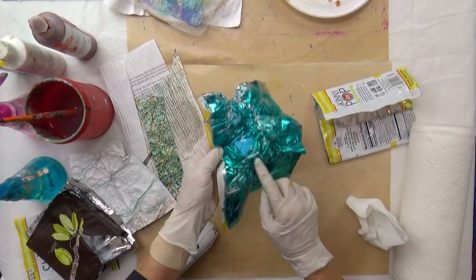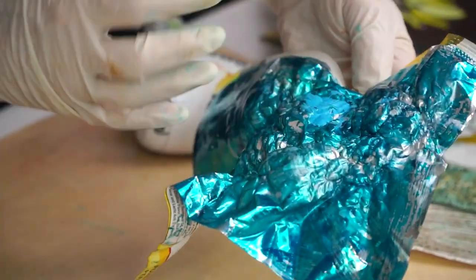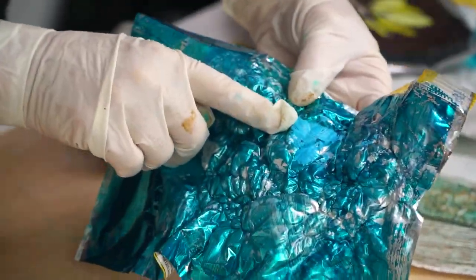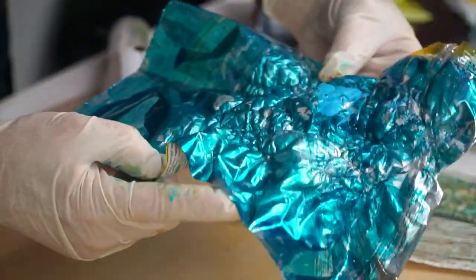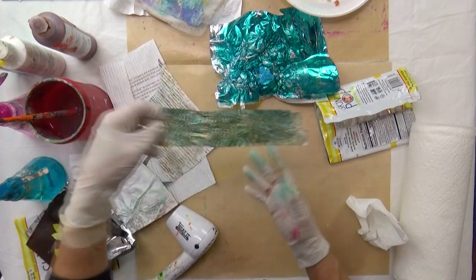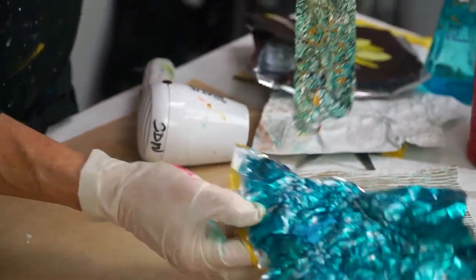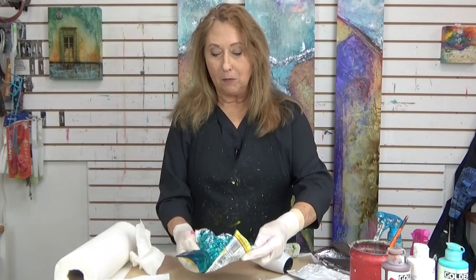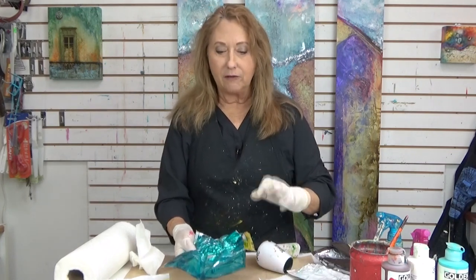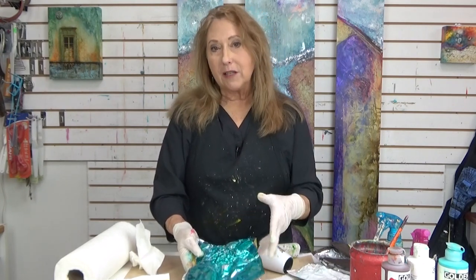I put this thick layer of paint right here just to show you that if you have thick paint, it's not going to want to bubble the same as if you're using a very thin layer of paint. So don't put a heavy body paint on there — use a very thin paint. Now if you want to flatten this out a little bit, like I did here, you can get a beautiful texture. Just put this between some cooking parchment paper and then take your iron with a low heat setting and flatten it out — not enough to bubble it.